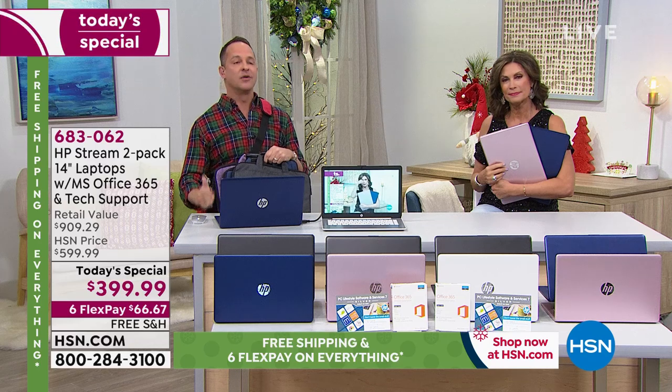It's just our biggest deal of the year on laptops. Don't think for a minute that because the price is so great you're buying a subpar laptop — you're buying all the big brands. HP, the number one brand in America. Intel, the number one brand in the world for processors. Windows 10, Microsoft Office 365.